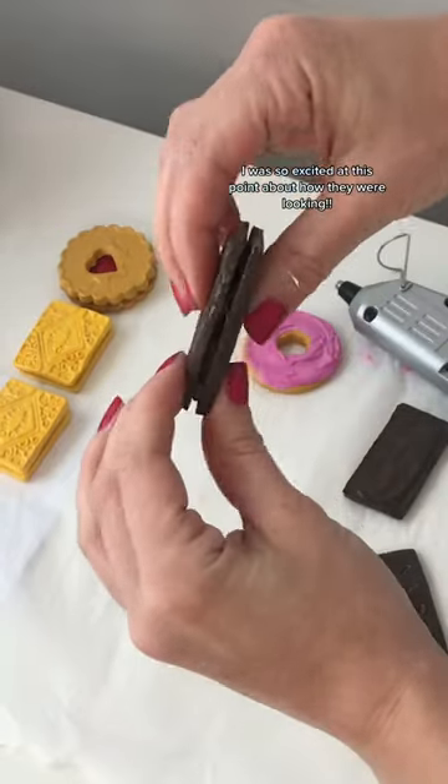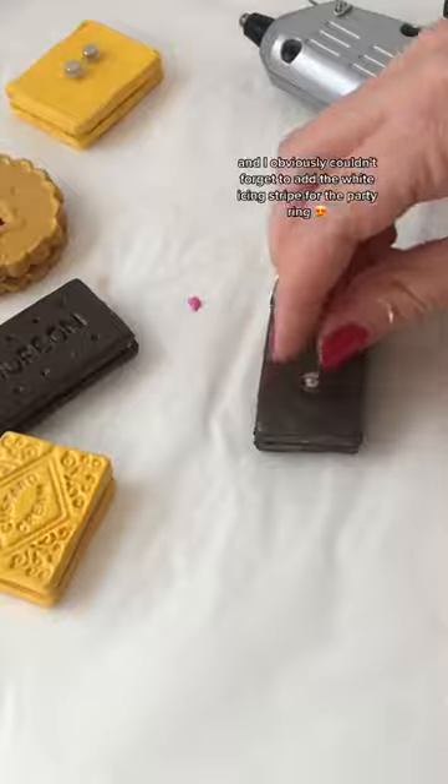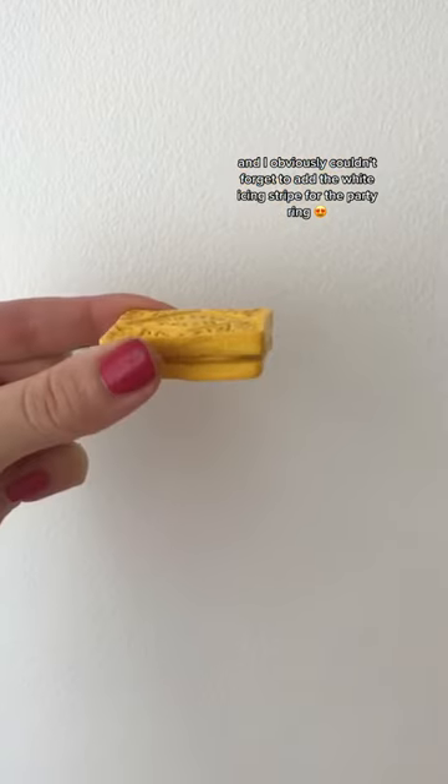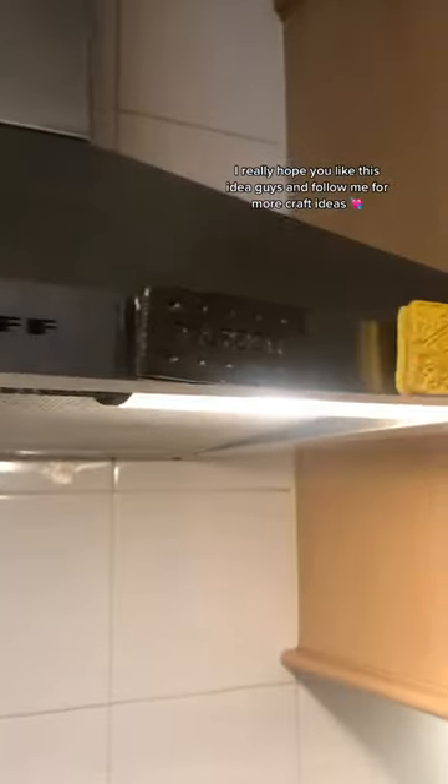I was so excited at this point about how they were looking. The last step was just to glue the little magnets on the back, and I obviously couldn't forget to add the white icing stripe for the party ring. Look how good they look — I'm completely obsessed with these. I really hope you like this idea and follow me for more craft ideas!